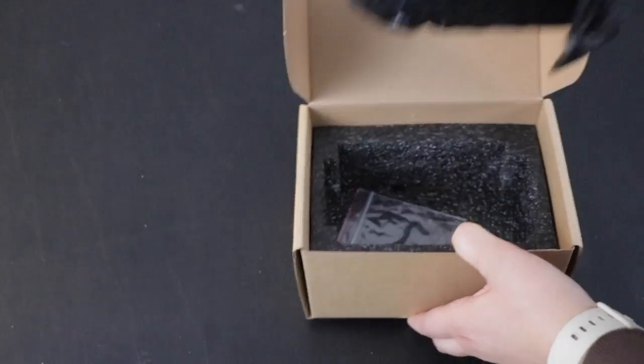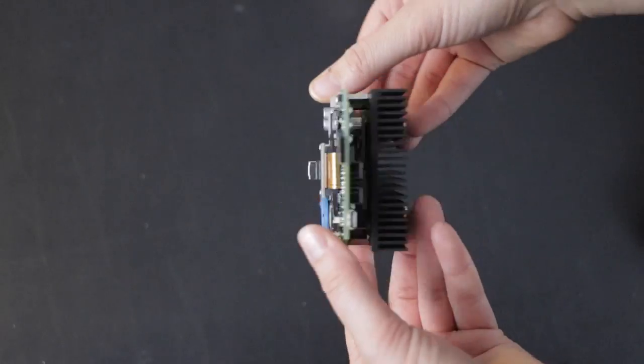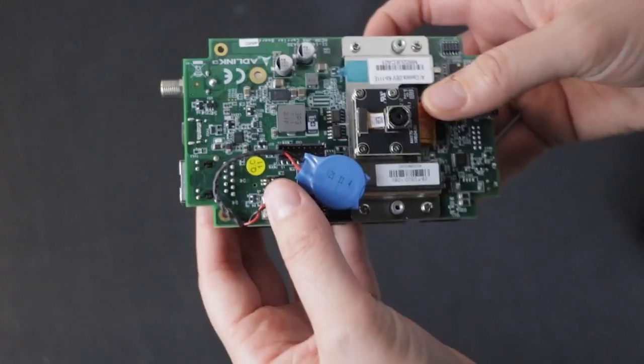This week on DevKit Weekly, we're going to be reviewing and raffling the NVIDIA Jetson Nano-based AI Camera DevKit from AD-Link Technology.